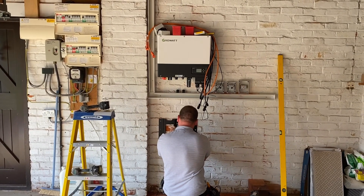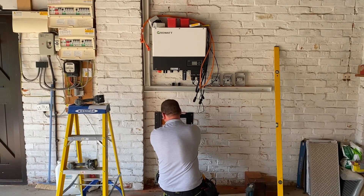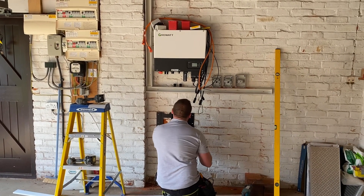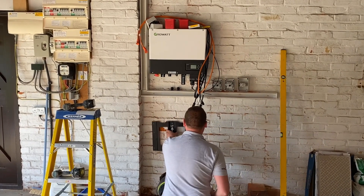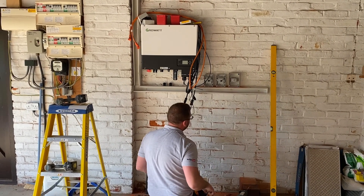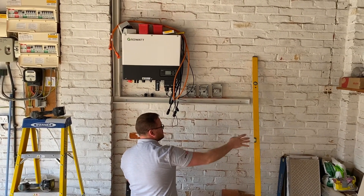Just to catch you up in real time — we're about 40 minutes into the install and we're already at the point where we're going to be mounting the battery pack. Kieran, what is the kilowatt rating of the battery pack? We've got 6.5 kilowatts per cell, so we've got 13 kilowatts in storage in total. And could we add more? Yes, that's why we put it in the garage — so they can add more cells at a later date.